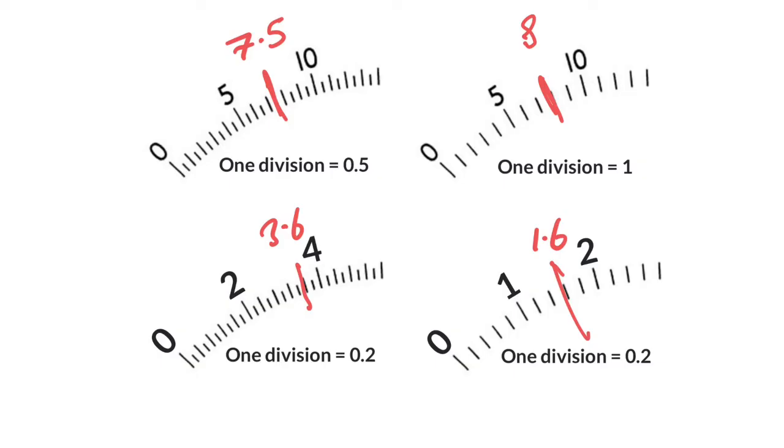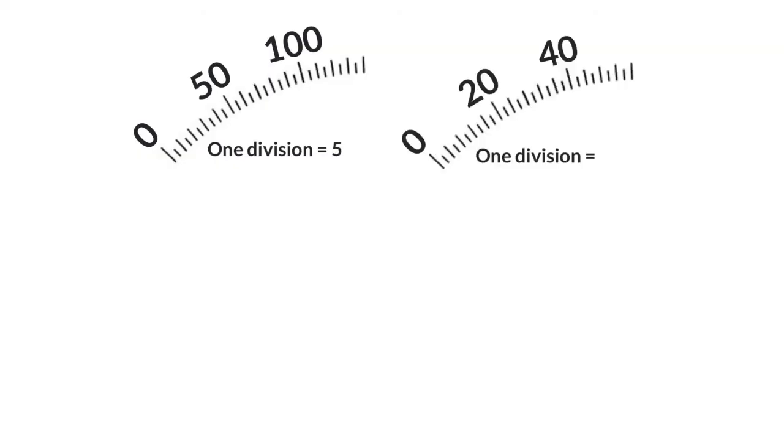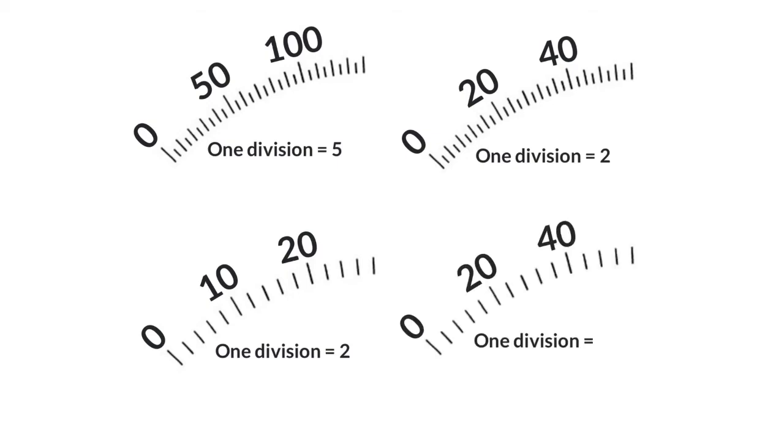Let's try some more. Here, 10 ticks equals 50, so each tick is worth 5. In this one, 10 ticks equals 20, so each tick is worth 2. Here, 5 ticks equals 10, therefore each tick is worth 2. And in this last one, 5 ticks equals 20, therefore each tick must be 4.